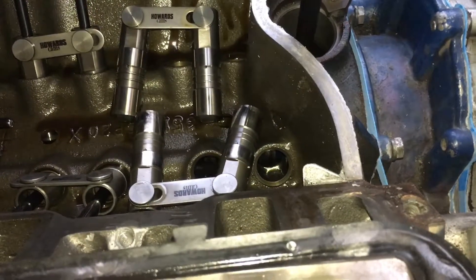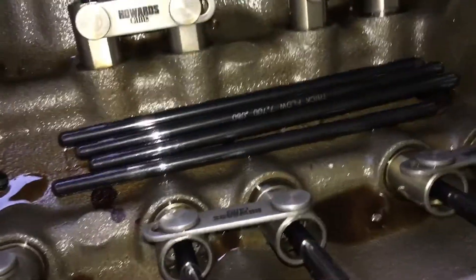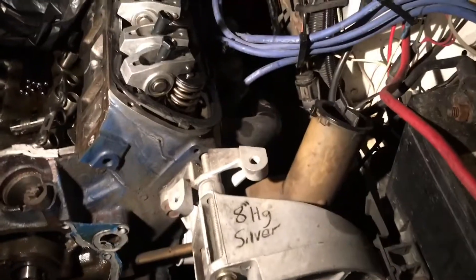You can see how it actually flows. I'll go to the other side and show you the same thing. There we go — you can see it starts in the back and works its way forward on both banks.